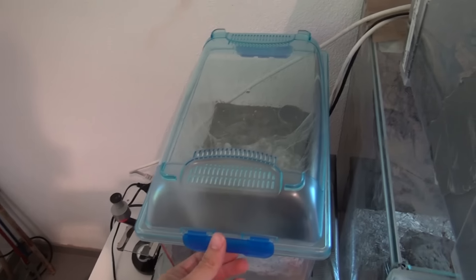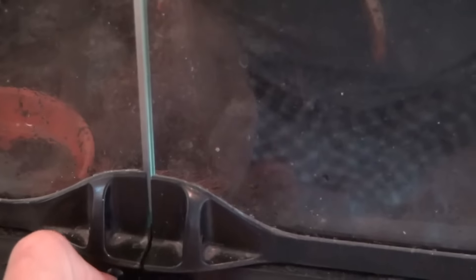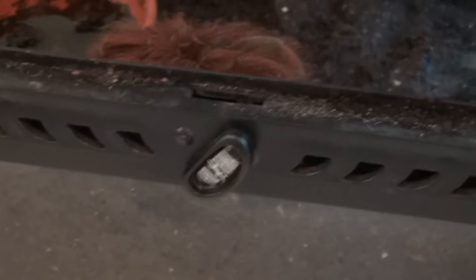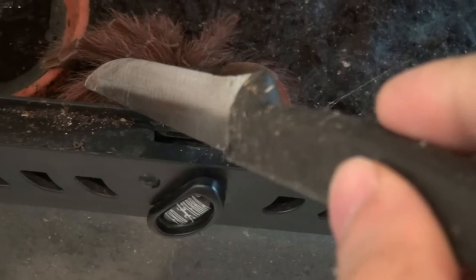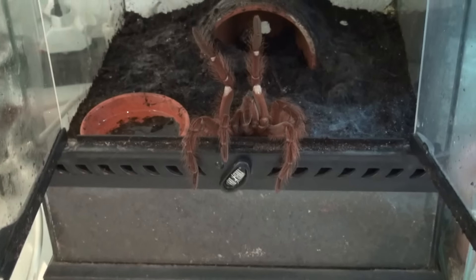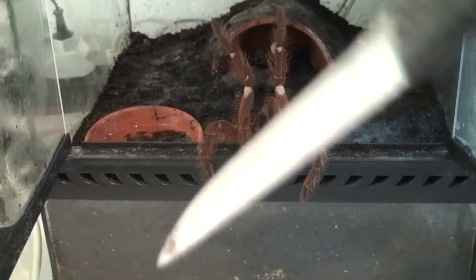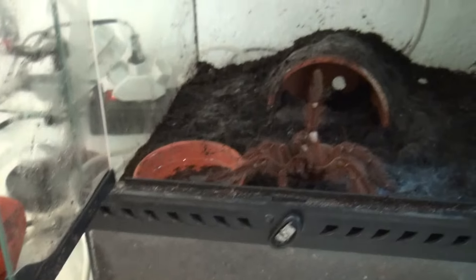On the side we have another critter keeper where I have my very nice adult female green bottle blue tarantula, Chromatopelma cyaneopubescens. Right underneath her I have an aggressive male Theraphosa blondi — she normally gives us a nice threat display, let me bug her a little bit. I don't think you saw all of that, but he is feisty, that's for sure.